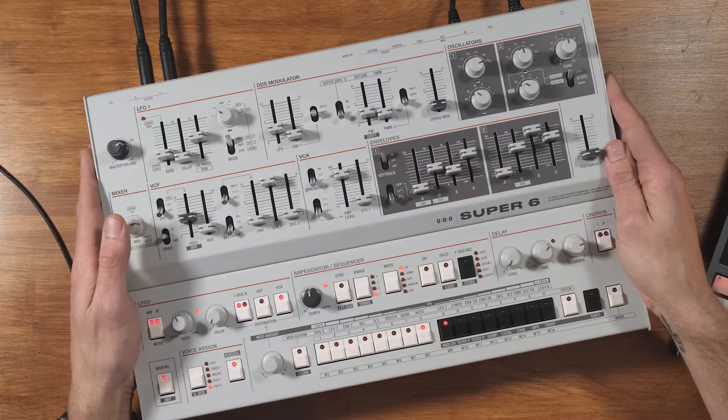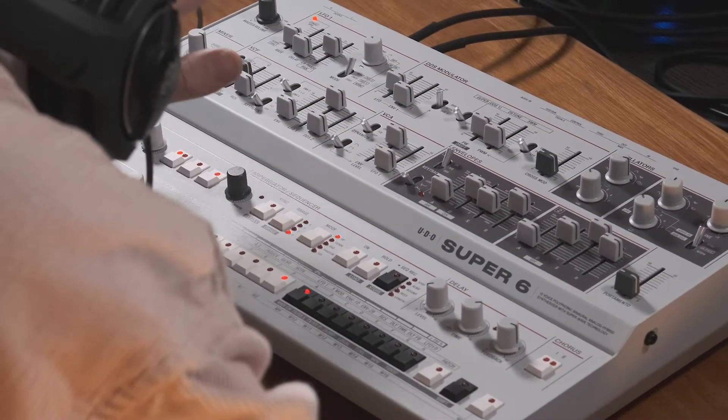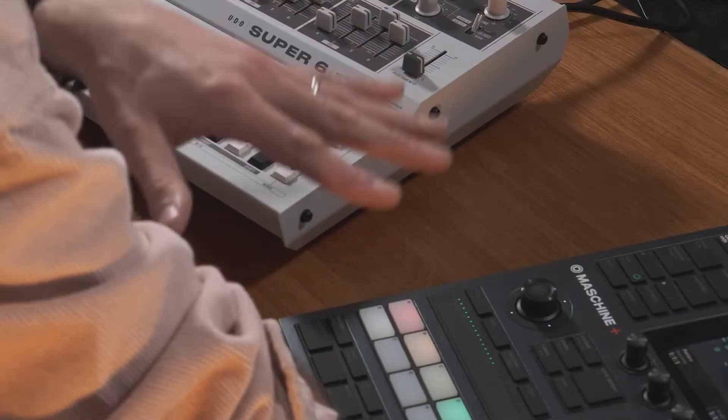G'day everyone, Mike here with Store DJ again. I've been having a blast getting to know the Udo Super 6 over the last few weeks and I wanted to come in and do a video on my three favorite things that I think maybe aren't being talked about enough on this synth. I've also got my Machine Plus with me to do some sequencing and I've programmed in some beats to tie everything together. Let's get straight into it.